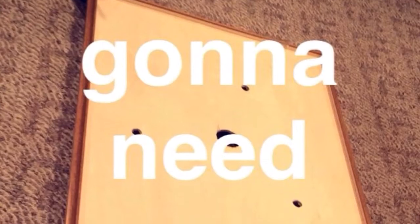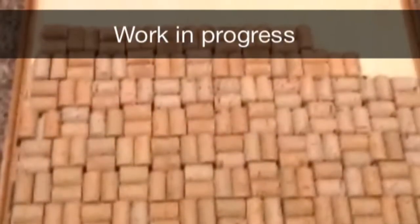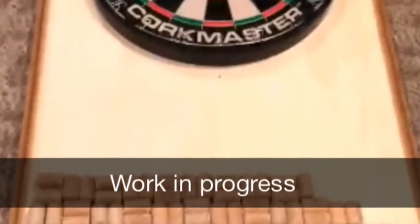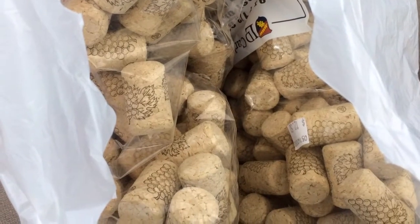Before gluing down all the corks, I laid them out on the board to come up with a pattern and see how many I really needed. A lot of them were donated by my friend at first, but I soon realized the board was way too long and I had to go out and buy bags of corks from the local winemaker store.